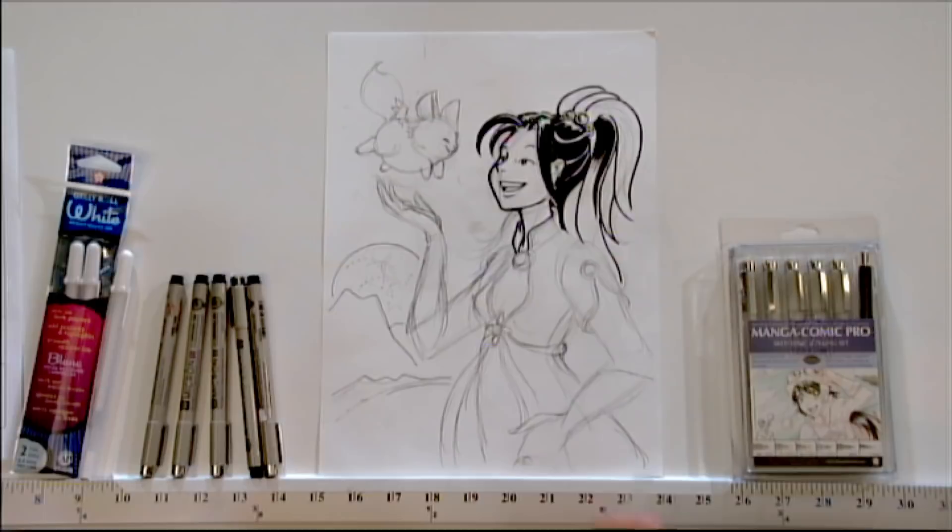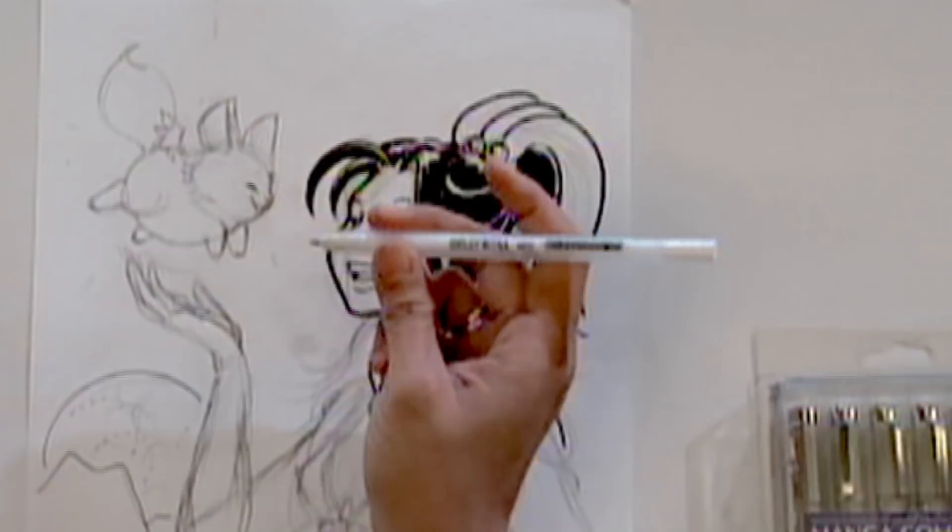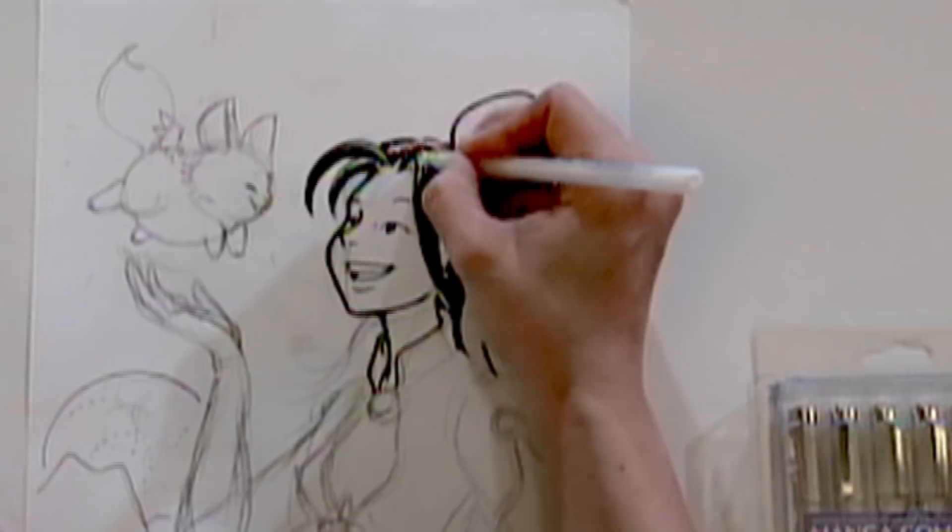Let me show you how to use the Jelly Roll pen. You can use a water-soluble white, but what's also pretty handy are these Sakura Jelly Roll pens. They have a white pen that can very quickly add little light highlights or cover up little mistakes, very quickly and easily.